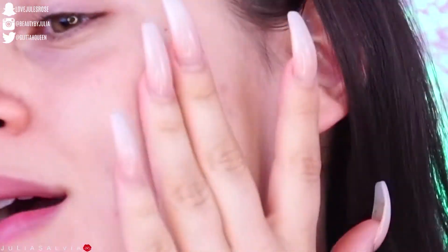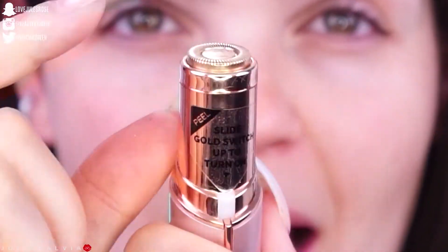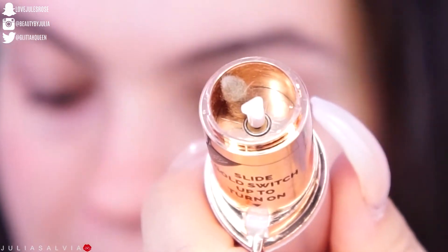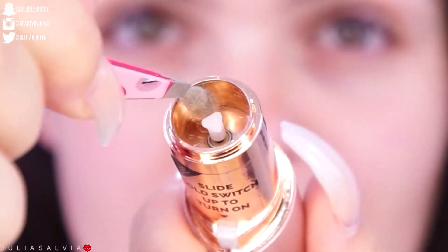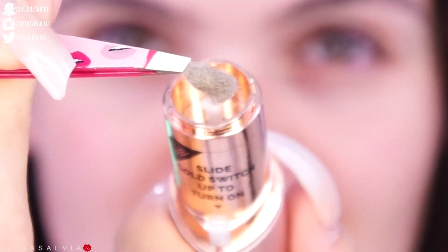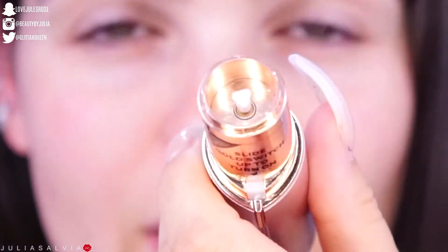Okay guys, so I'm done. My face is nice and smooth — it doesn't feel prickly or anything like that, just super, super smooth. So the fun part, the really satisfying part — to take the little top off, all you have to do is just twist it a little bit, and then we can see inside everything that this got out. Look at all of that peach fuzz! So it gathers up all the hair in there, and all you have to do is take it out to clean it out, then pop this little guy back on.